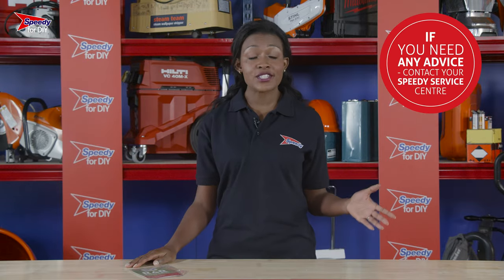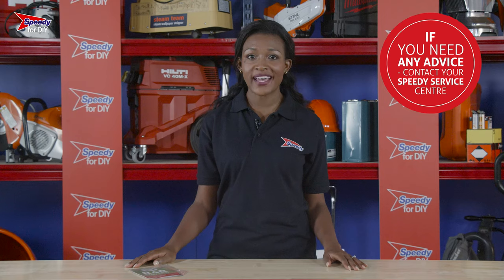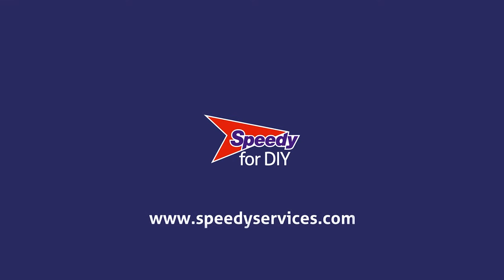If you have any issues with any of the products you hire from Speedy, just give your local service centre a call, as we're always happy to help. And remember to always check the safety guidance before you use any hire product. We'll see you in the next one.